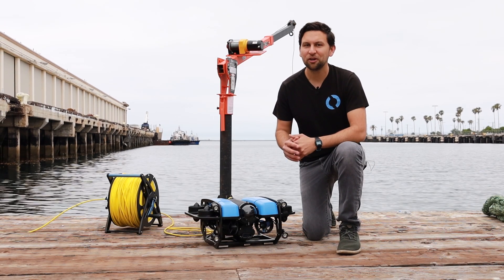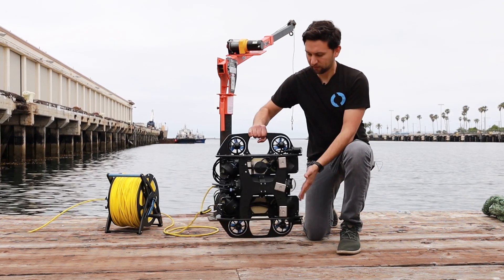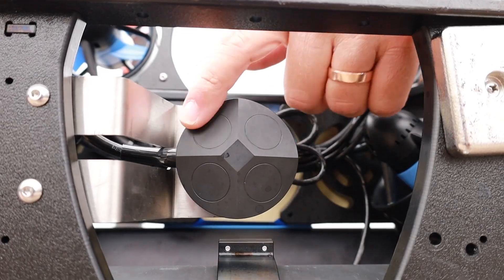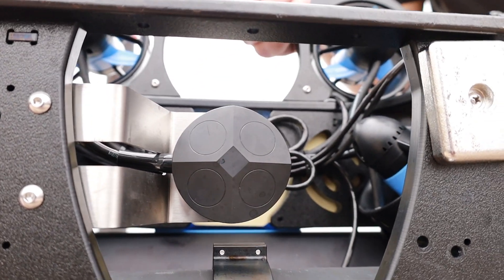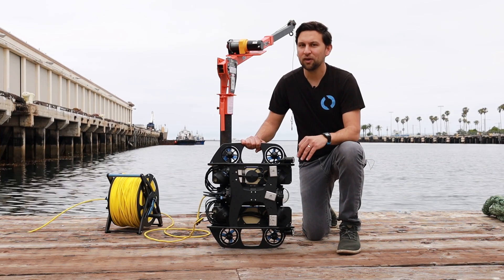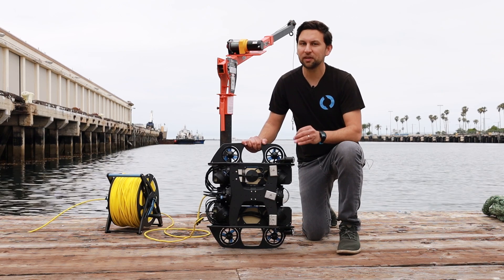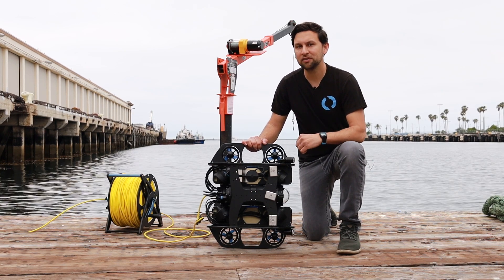A DVL is a type of underwater sonar that measures the vehicle's velocity relative to the sea floor. It does that with four transducers which are tilted at 15-degree angles and reflect pulses off the sea floor. The DVL uses the Doppler effect in a creative way — basically, if the vehicle is moving, those reflected pulses have a slight frequency shift that can be measured to determine the vehicle's speed.